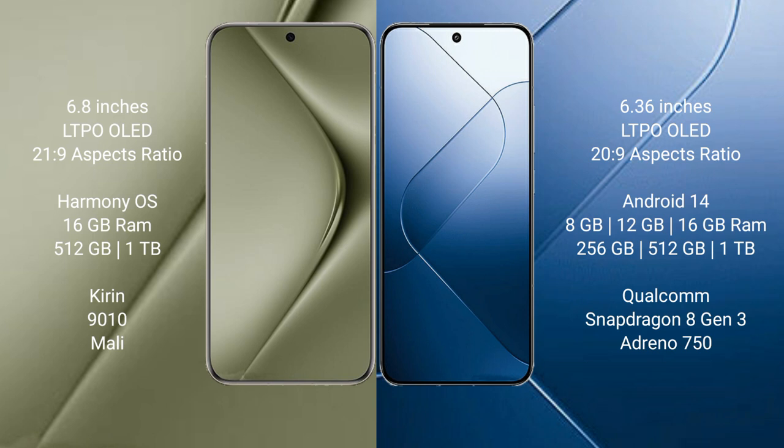The Huawei Pura 70 Ultra comes with 16GB RAM and 512GB or 1TB internal storage, powered by the Kirin 9010 processor. The Xiaomi 14 comes with 8GB, 12GB, or 16GB RAM and 256GB, 512GB, or 1TB internal storage, powered by the Snapdragon 8 Gen 3 processor with Adreno 750 GPU.